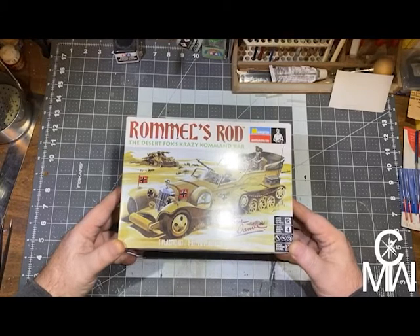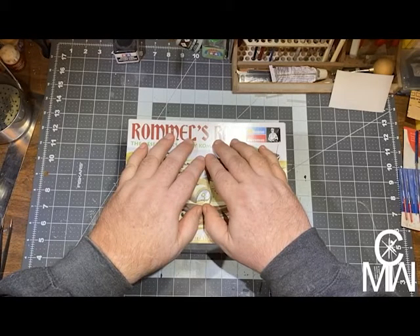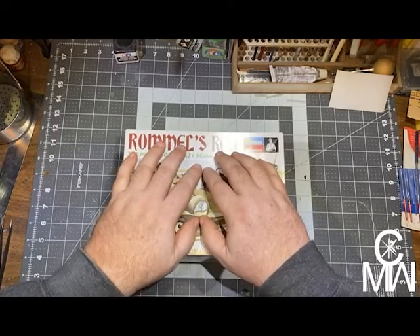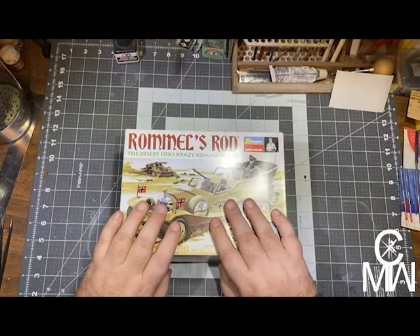Until next time, keep on modeling — like and subscribe. I'm going to do something nice and simple and easy next. I don't know what it is, but I just need a basic model kit. I think I was just trying too hard with this one. Anyway, thanks again. Like and subscribe. Keep on modeling.